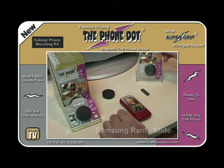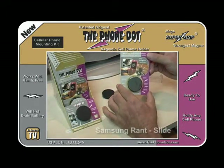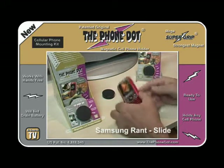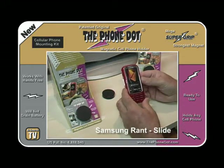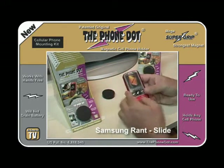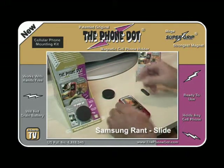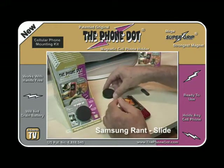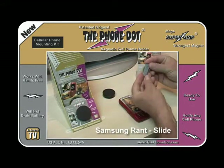Today we're going to learn how to use the PhoneDoc Magnetic Cell Phone Holder for the car with the Samsung RANF slide phone. How it works is the PhoneDoc comes with two parts: the magnetic disc and the adapter.